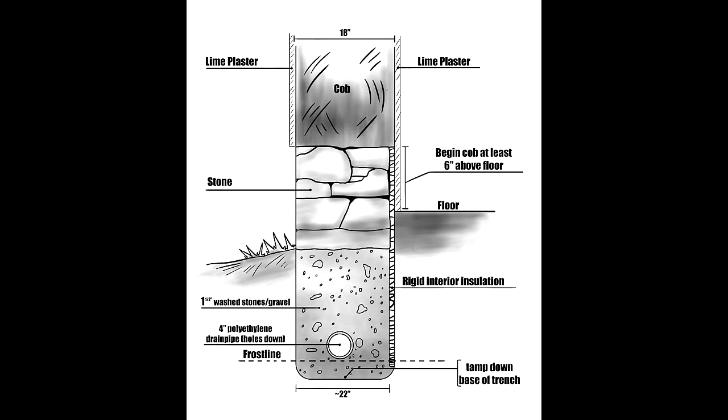Foundations for cob buildings can include the rubble trench below ground and the above-ground stem wall that holds the cob walls. The rubble trench below ground level works with the stem wall to further distribute the weight of the building evenly, to provide water drainage around the structure, and to anchor the building into the ground, which limits movement of the building's walls.